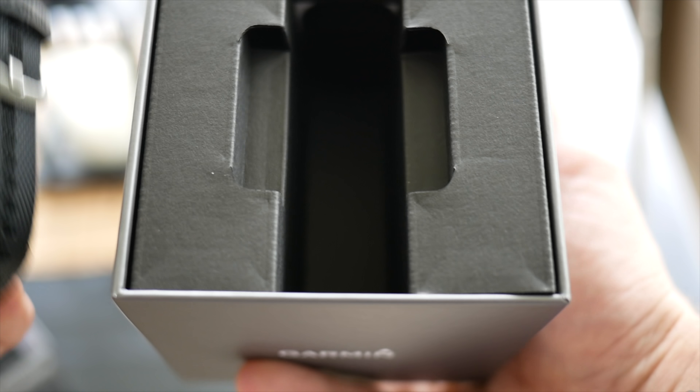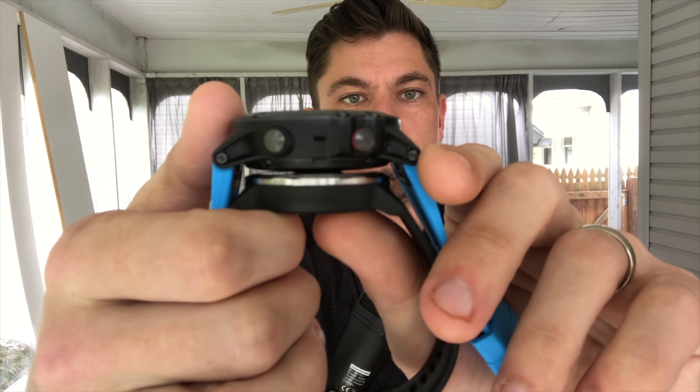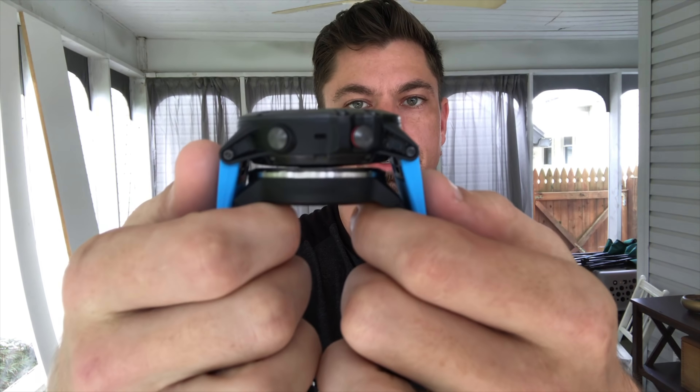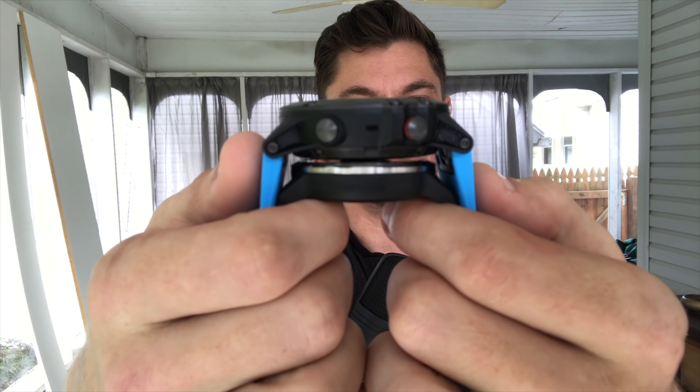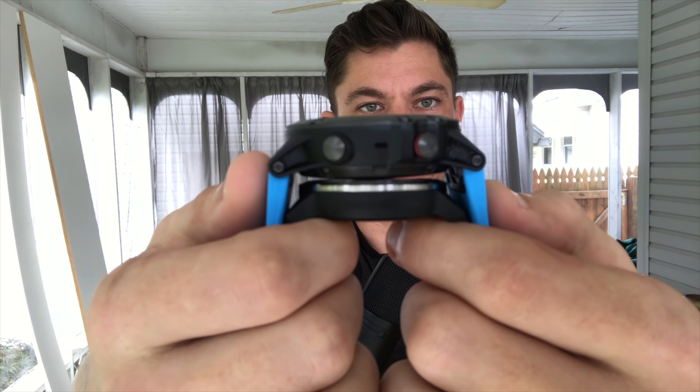It looks sharp. You can see the size comparison between the Fenix 5X and the Vivoactive 3 — it's substantial. This is definitely a smaller and substantially lighter device, with one button on the side in contrast with the Fenix 5 having five buttons total to navigate the interface.